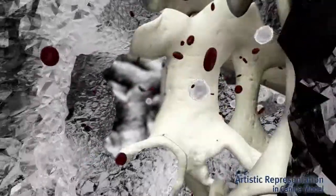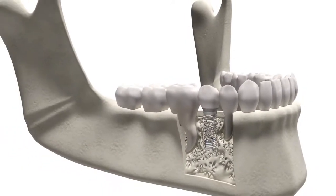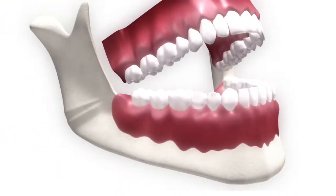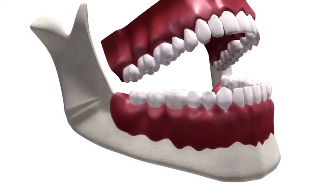Further research is required to determine the rate of ingrowth and its effects on secondary stability in human dental applications. The trabecular metal implant adds a new dimension to dental implantology with a unique combination of texture and porosity.